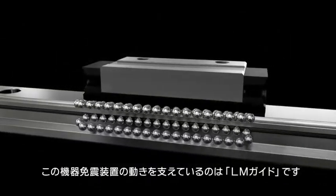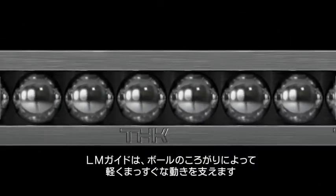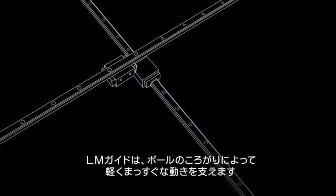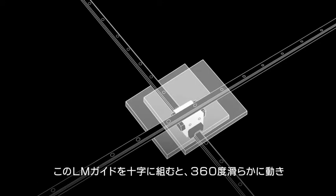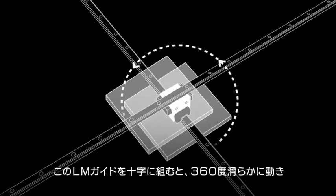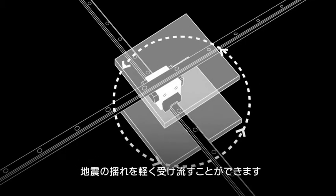LM guides provide the motion that sustains these seismic isolation systems. LM guides, which incorporate internal rolling elements, provide gentle linear motion. Crossed LM guides provide smooth motion in every direction, making it possible to gently deflect seismic vibrations.